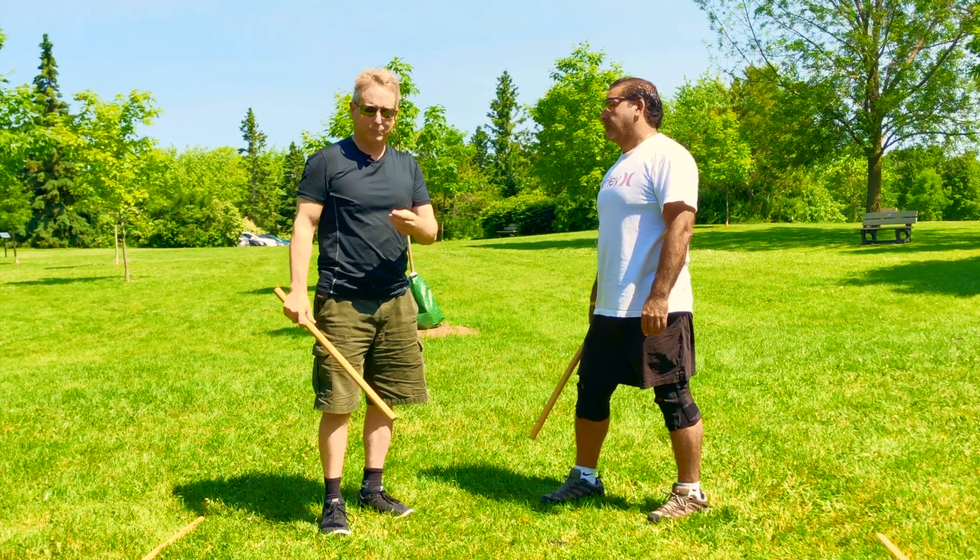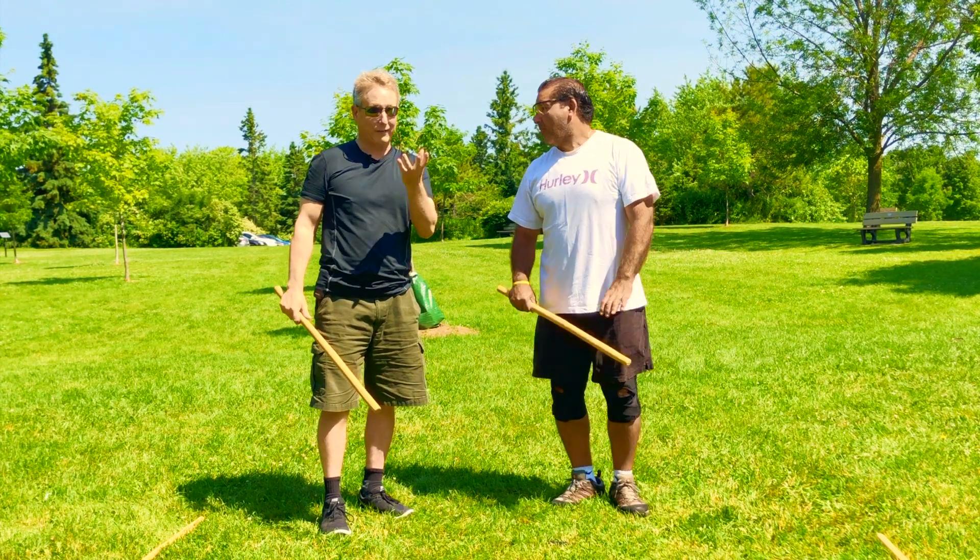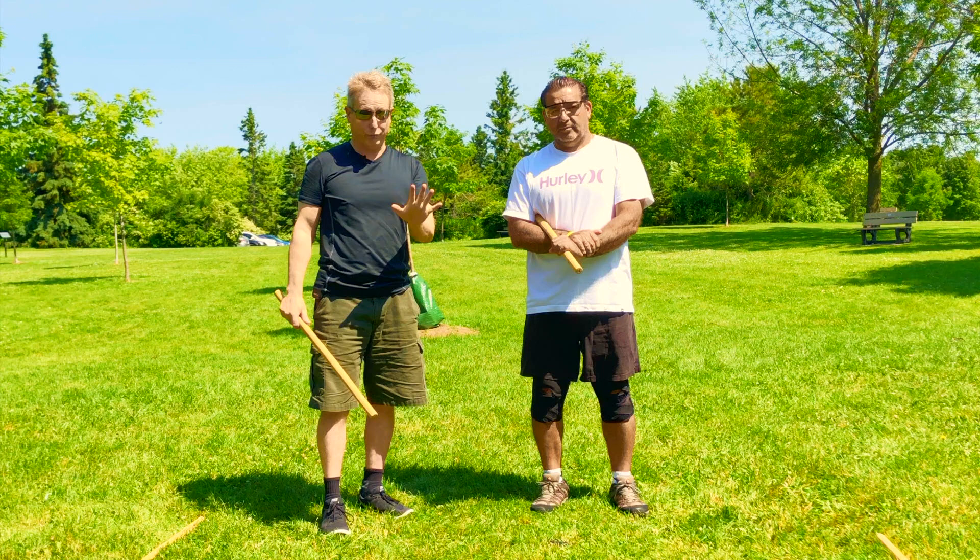Many of you know this, but some folks may not. Some neglect their check hand, and that drives me crazy.